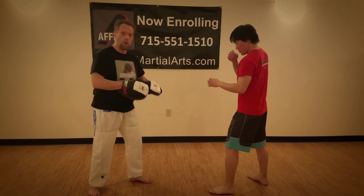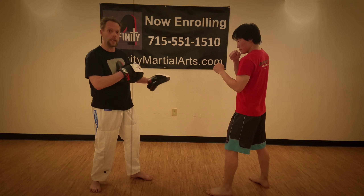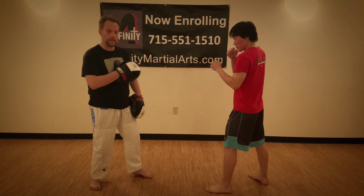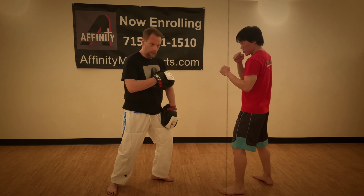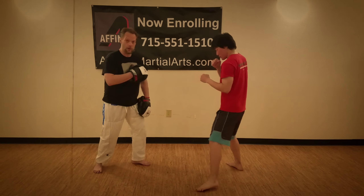The fourth stage — he doesn't know what I'm going to do, off of the basics we've already covered in our other videos. So if I advance, he retreats. If I retreat, he advances. If I go one way, he cuts me off. If I go another way, he cuts me off. If I hold a pad, there is the cross.